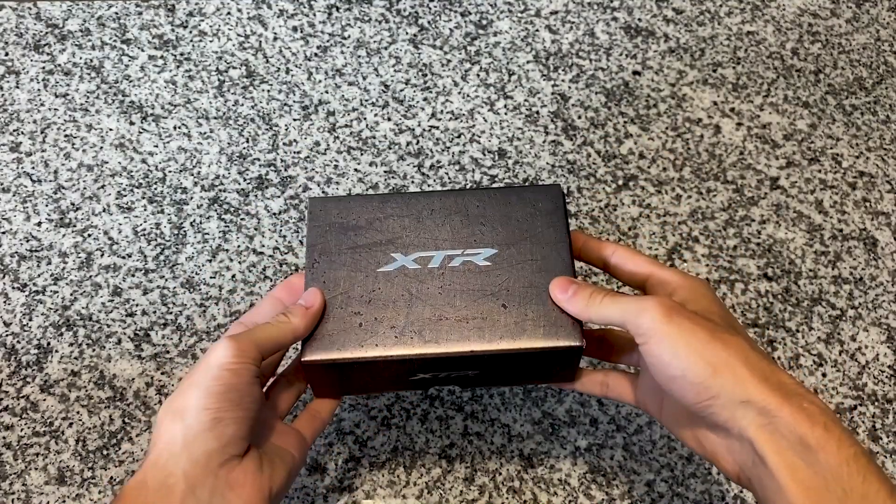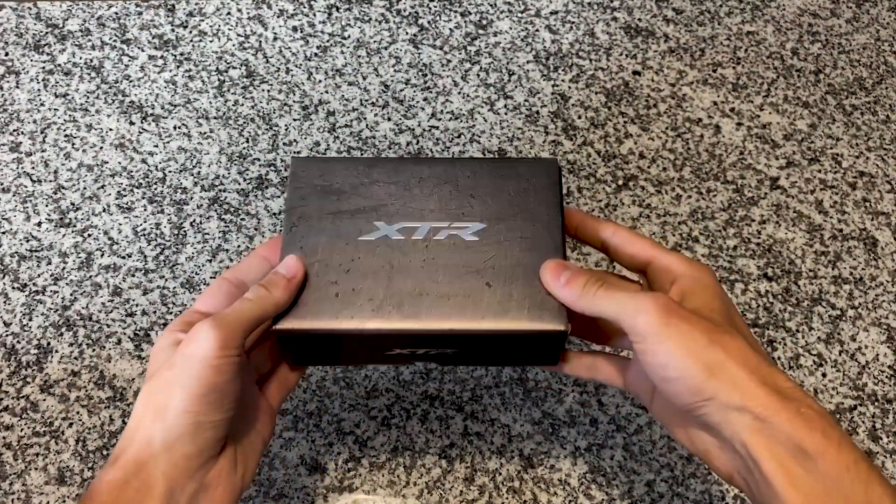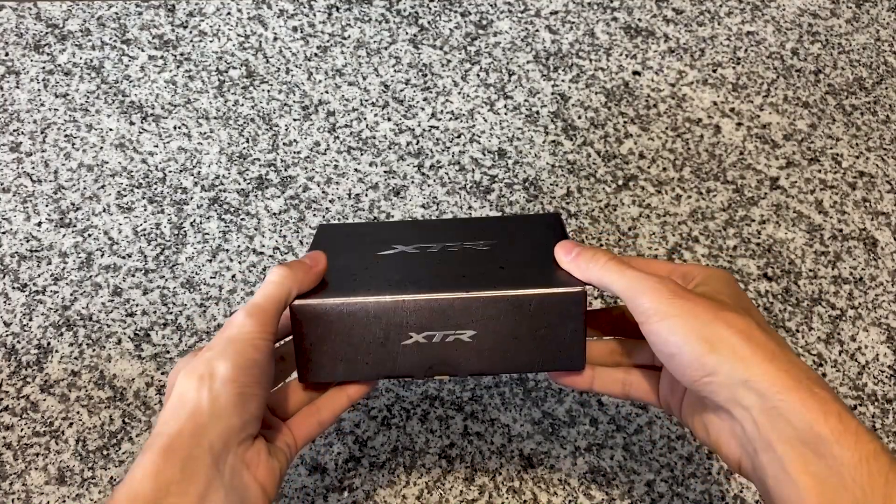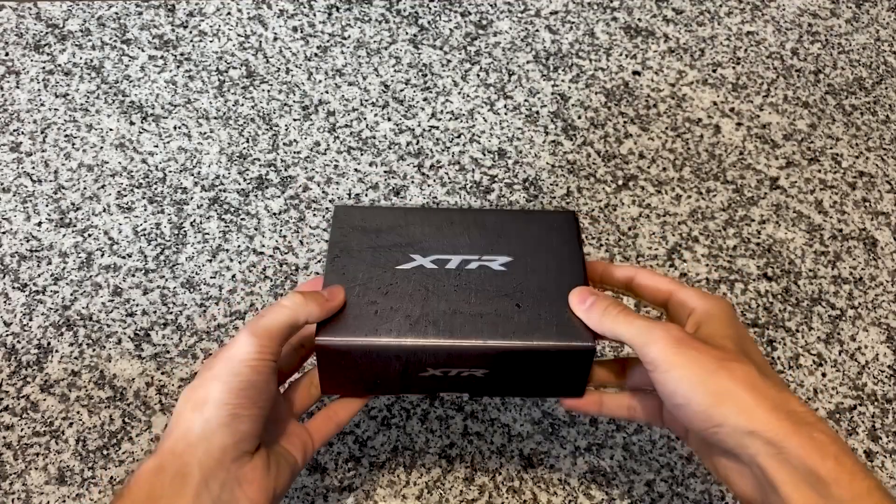I was really excited to get these because I do have a gravel bike that I've been just itching to ride all winter. It's just been sitting in my room and finally I got around to purchasing the pedals to put on it and do some long gravel rides.